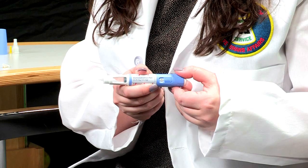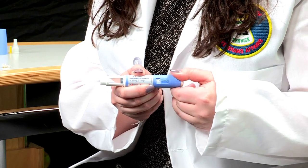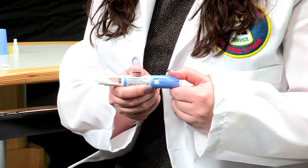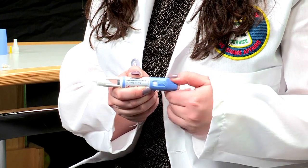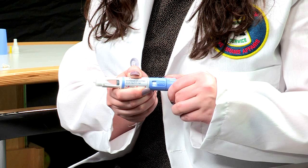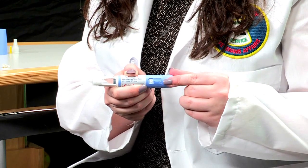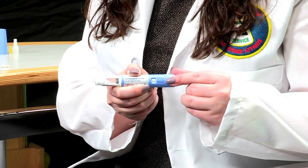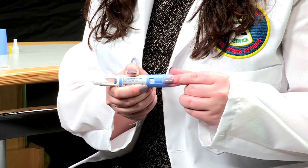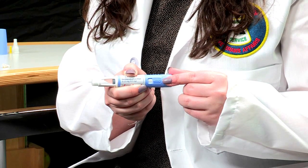Next, you will need to turn the dose selector until it shows your prescribed dose. Make sure the dose lines up exactly with the dose pointer. If you pass the dose you are supposed to take, it is okay to move the selector backwards or forwards to find your correct dose. You will hear a click with each turn of the dose selector.